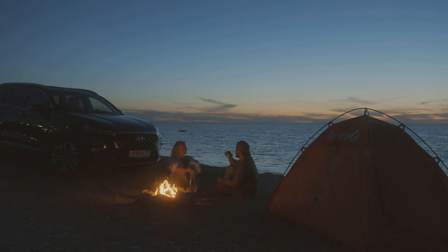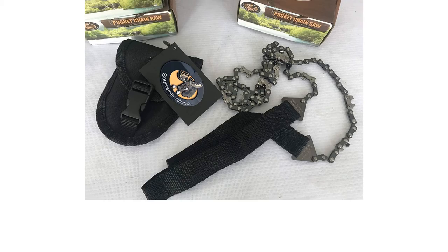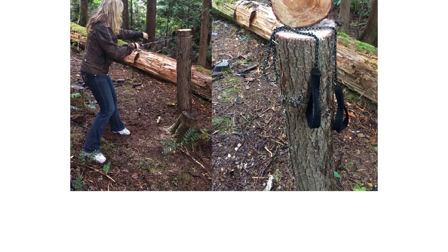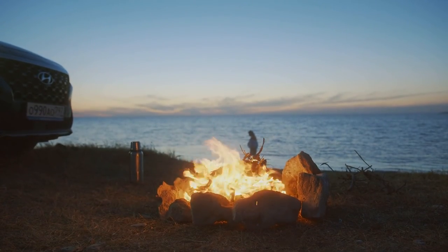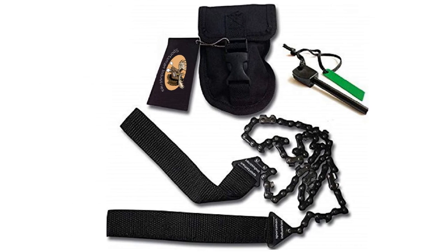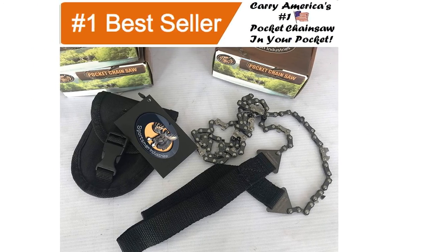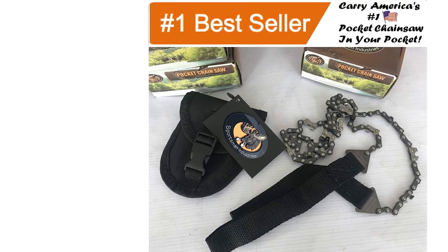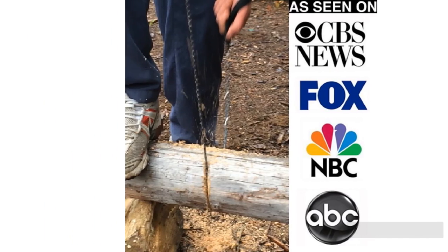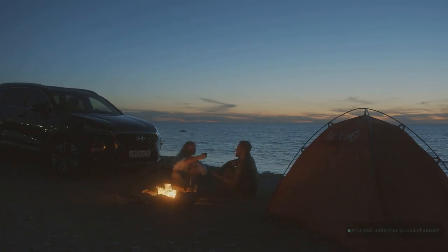The idea of a pocket chainsaw is good for survival purposes, but when cutting limbs out of reach and larger diameter logs, they are very strenuous to use and making cuts is time-consuming. We tested it multiple times and it was a serious workout — sawing through a 5-inch diameter log took 2 minutes, much longer than other hand saws in this review. We also experienced lower back strain from the awkward upward sawing motion while cutting a log on the forest floor. You might also find the chain gets kinked very easily. However, if you're looking for a workout while cutting wood and want a compact saw that comes with a fire starter kit, check out the Sportsman Industries pocket chainsaw.